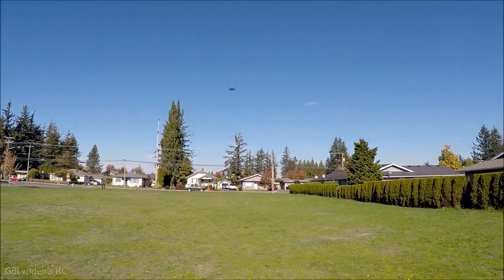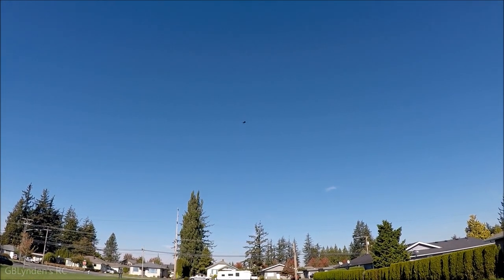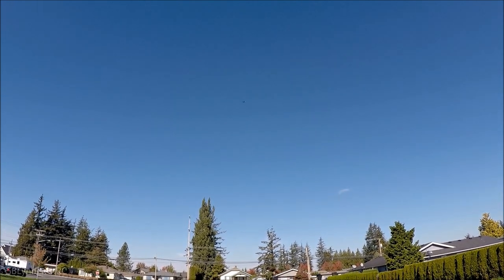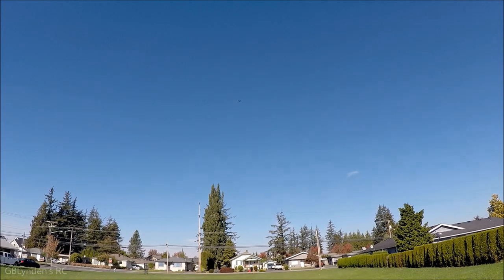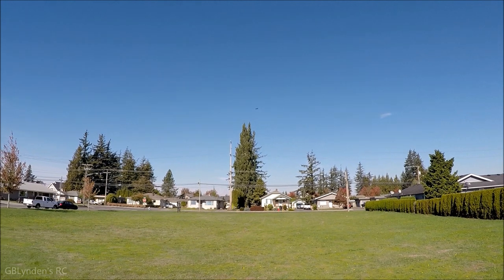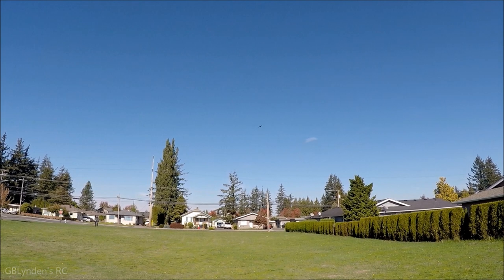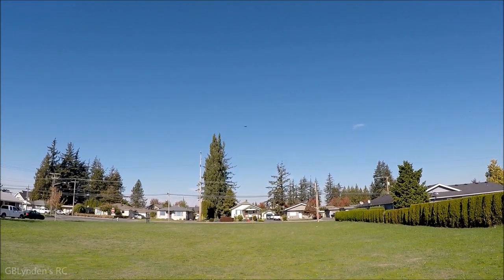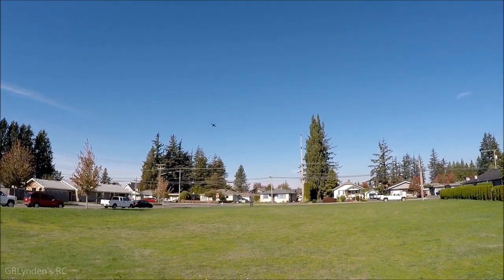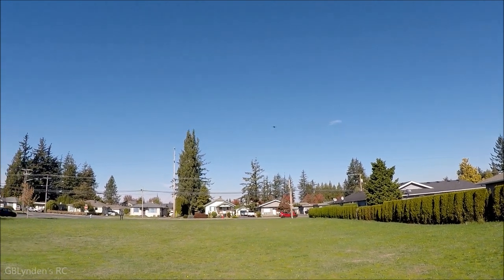Let's switch this thing. I was wrong — that last flight mode was the high rates, that's why we had such incredible yaw and nice pitch. This still is nice in the first flight mode, but it's probably more geared for beginners — definitely feels more forgiving. You can still fly it somewhat aggressively, not bad.